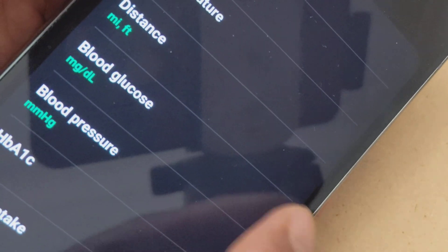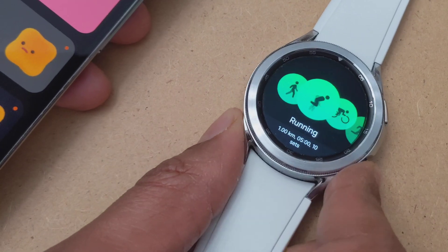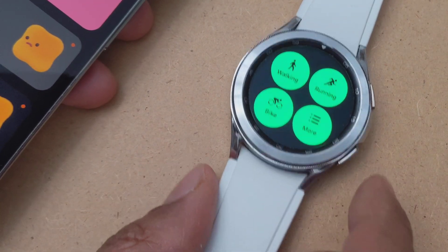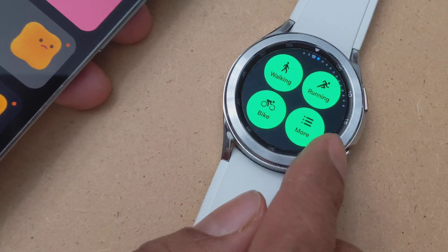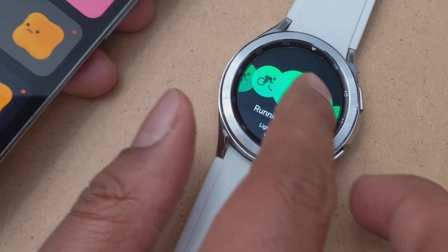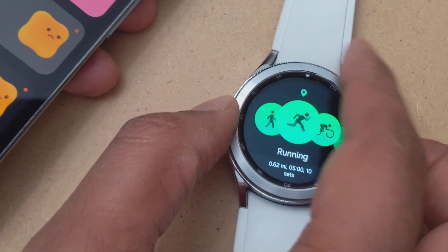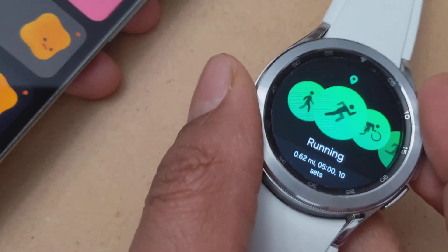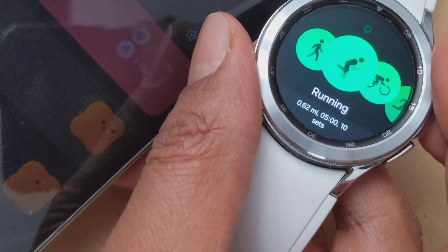And let's go back. Now let's get out of our running app and go into our running app again. And now you'll realize my distance is in miles. So that's how you change it.